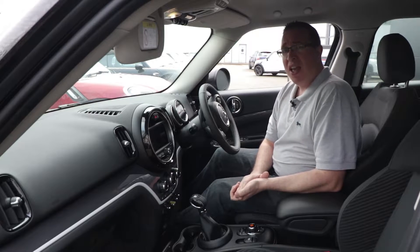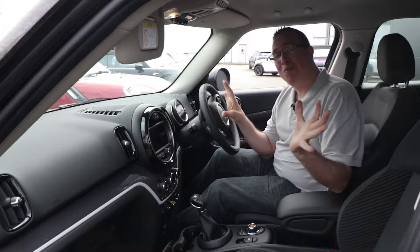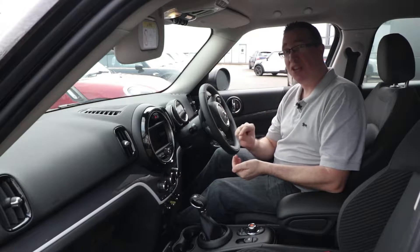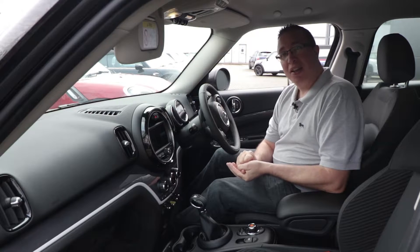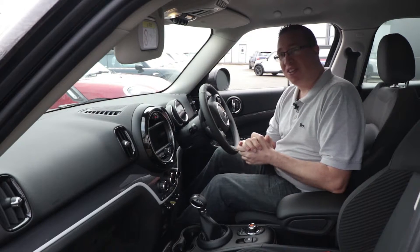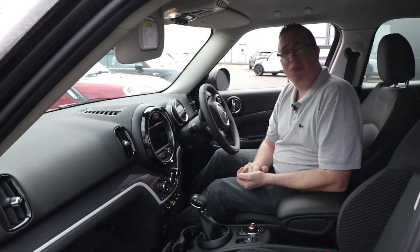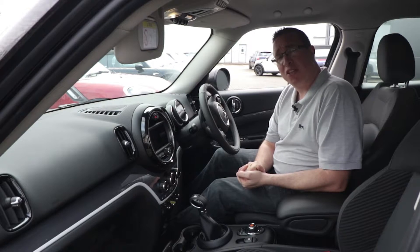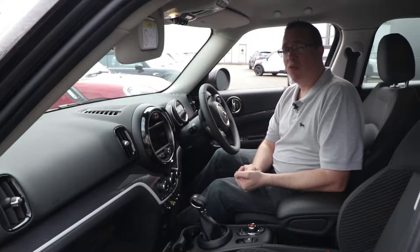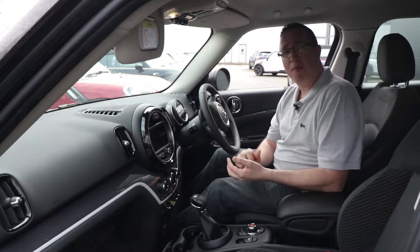This has got the six-speed automatic gearbox. This model starts at £33,000 — but tick every option as I did on the configurator and it goes to £44,000. That is a lot of money. Even £33,000 is about £7,000 above the standard petrol version, so I hope this car has got something special about it. Let's take it out on the road and see if it can justify that higher price point.